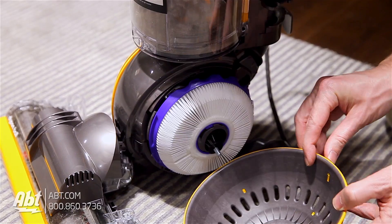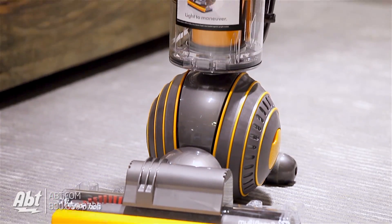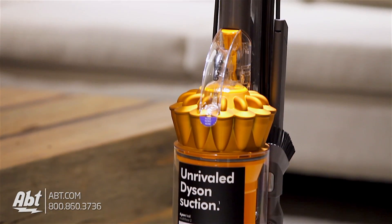For more information on this vacuum or any of the other Dyson vacuum cleaners we carry, make sure to visit us at Abt.com or click on the link in the description below. Thanks for watching and be sure to like and subscribe to see videos on all the great products we carry here at Abt.